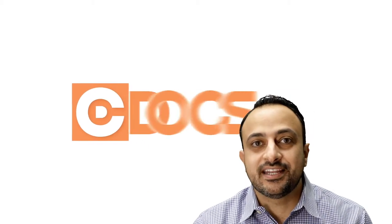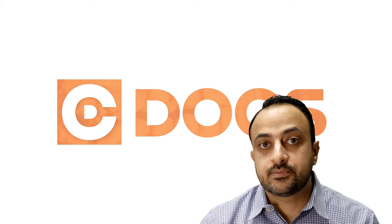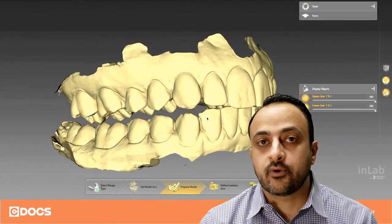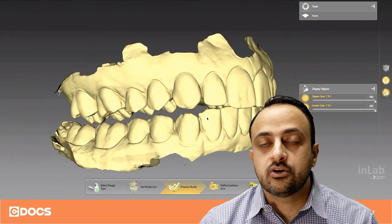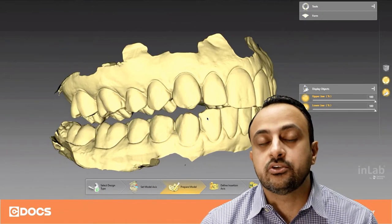This is Mina Barsoom with SeaDocs, and welcome to the tip of the day. Today I want to talk about splints, specifically how we capture bite records for our splints. One of the important features I like to do when capturing a bite is to utilize a leaf gauge.